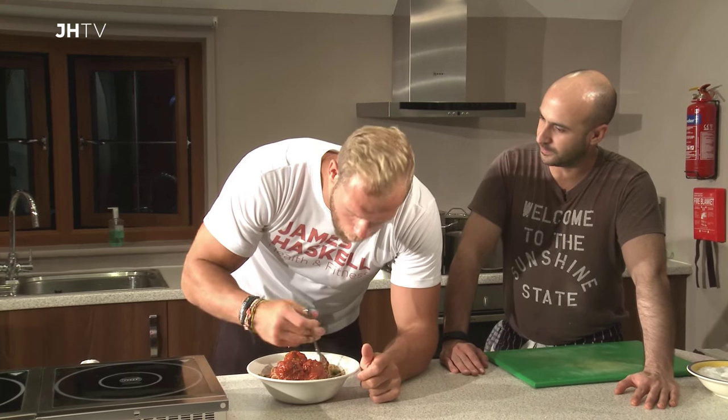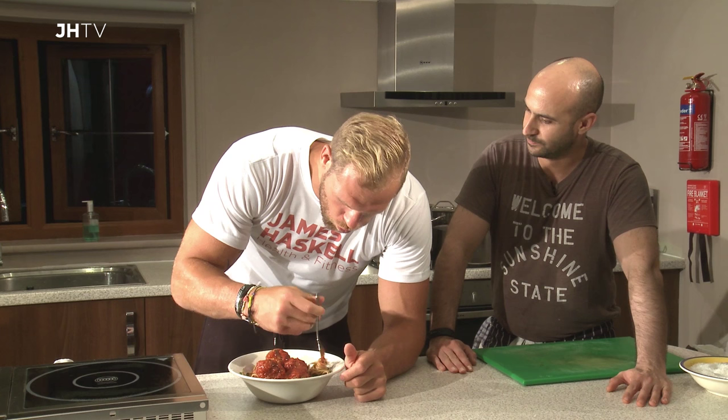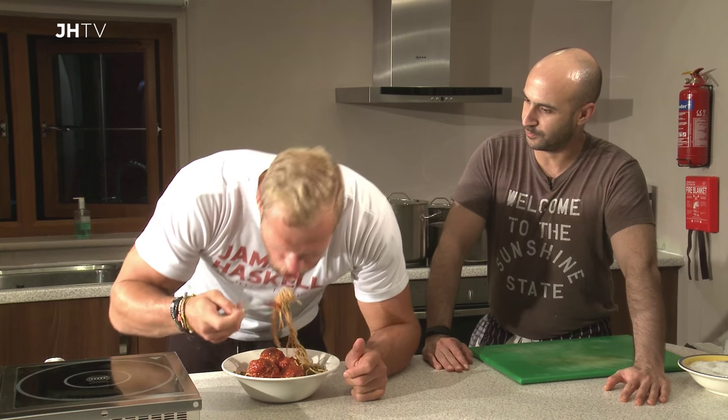A really simple dish, put together in a few minutes. Absolutely no problem at all.